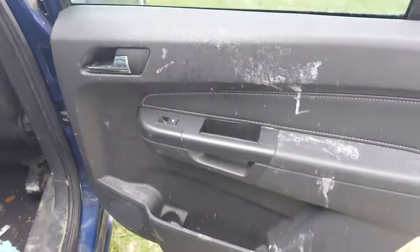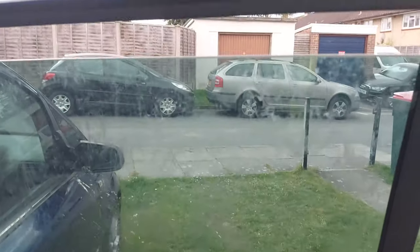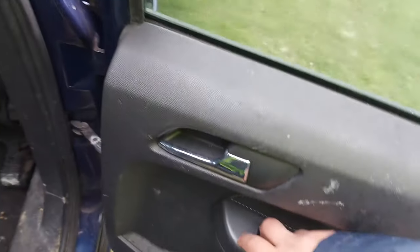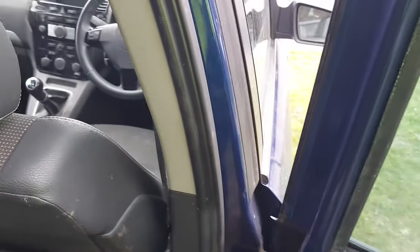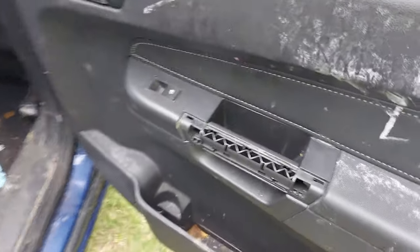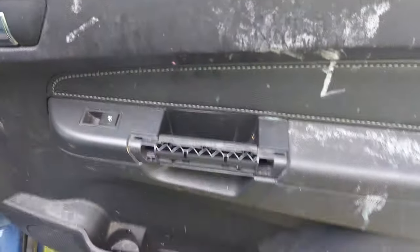Hello people and welcome back to OVCarVlogs. This is episode 7 and in this video I'm going to show you how I fixed my rear electric window not working. I tried from both the driver door and the rear door but no luck, which means there is something wrong with the wiring or with the motor. Please bear in mind that in order to save some time I didn't film all the steps, but I do explain what I've done and what needs to be done.